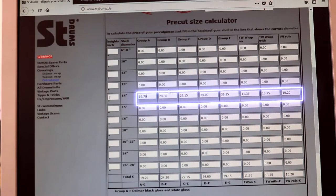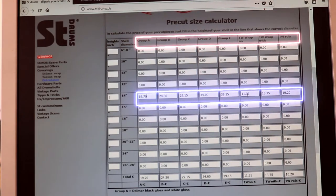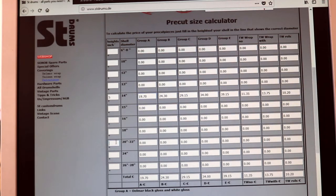Conveniently you can also see how much the pre-cut would cost if you choose another type of wrap from another price group. Let's also check the prices for a 22 by 16 inch bass drum, a 16 by 16 floor tom, and a 12 by 9 tom tom.